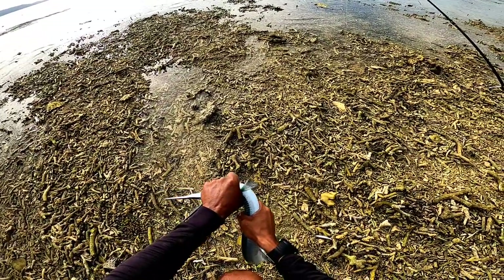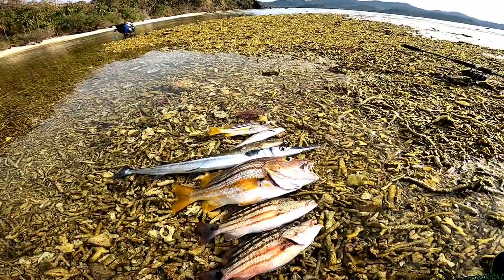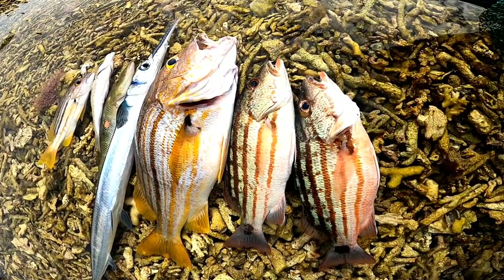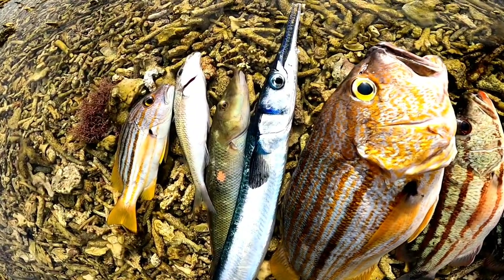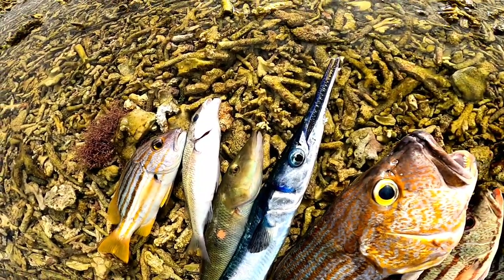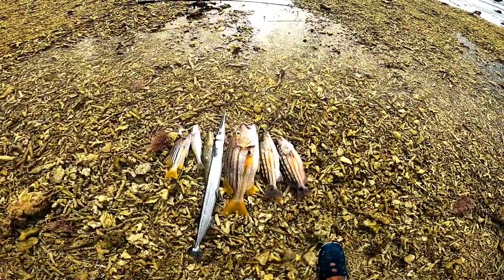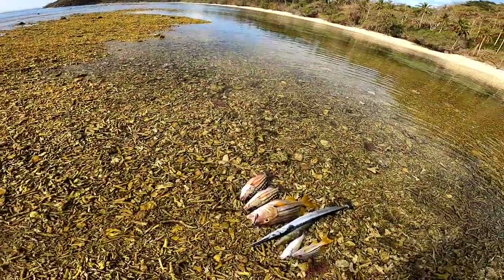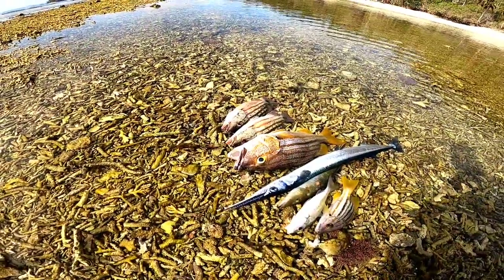Tain man na natin. Kaya mga master, tapos na tayo mag-fishing. Ito yung mga nahuli natin na isda — nakahuli tayo ng dalawang secret snapper, dalawang stripe snapper, isang balo, isang siguras, tsaka isang silay. So sulit naman mga master yung mga huli natin. Nakahuli lang tayo ng isang good size na sweet snapper. Ayan, nakahuli lang, sa susunod na fishing natin mga master. Maraming salamat po. Peace on!